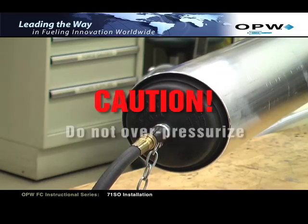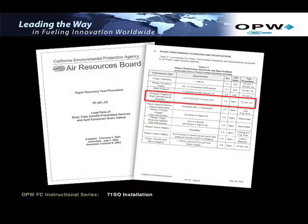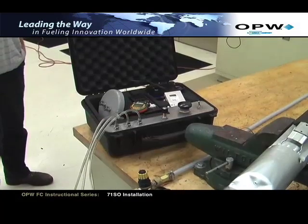CAUTION! Do not over-pressurize. Excessive pressure can damage the valve. According to Phase 1 Vapor Recovery Performance Standards and Specifications TP-201.1D, the standard specification requirement for pressure integrity of drop tubes with overfill prevention — leak rate must be less than or equal to 0.17 CFH at 2 inches of water. IMPORTANT! Under no conditions exceed 10 inches of water column or 1/3 PSI air pressure when performing this test.